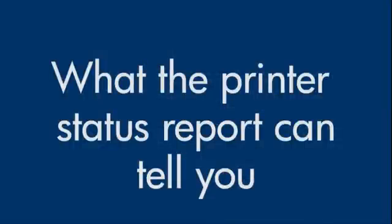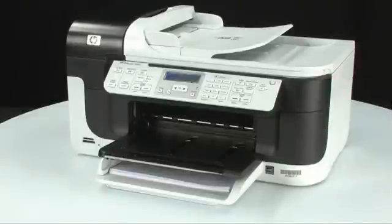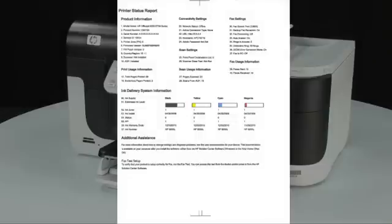Now, let's talk about what the Status Report can tell us about your printer. The most obvious thing is that if the Status Report prints out, you know the printer itself is working correctly. So, if you run into problems printing from your computer, it is probably caused by your connection, your operating system, or the software you're printing from.